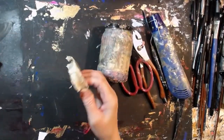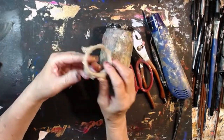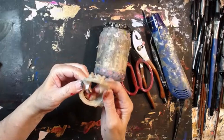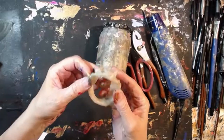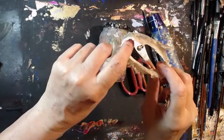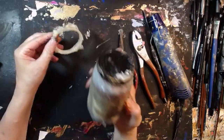Oh, look at that! Look at what was — look at that glue that was along the rim there. Ew. It was all along the rim of my glue jar.